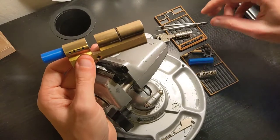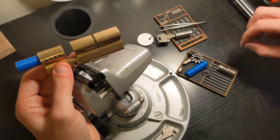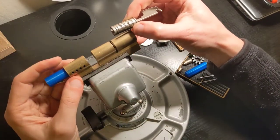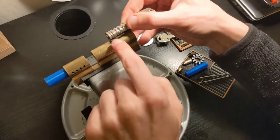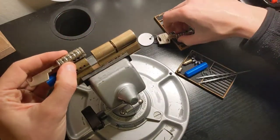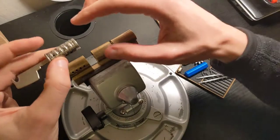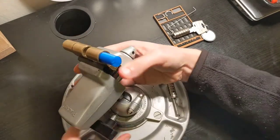First of all, you have to be careful to use the right plug. The first plug I'm going to put in is on this side — you can see the C-clip is too short, so this is actually for this side here. And if you try the other plug, you can see the C-clip is aligning with the groove, so this one is for the left side.